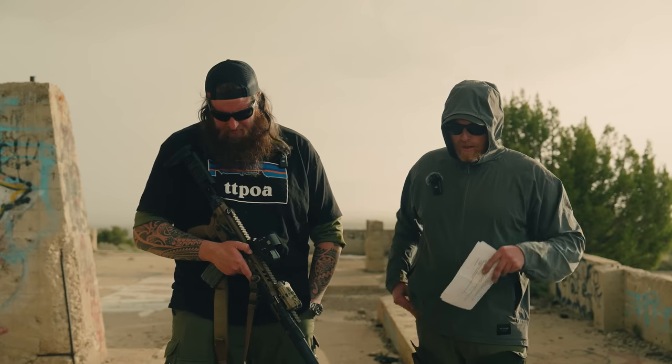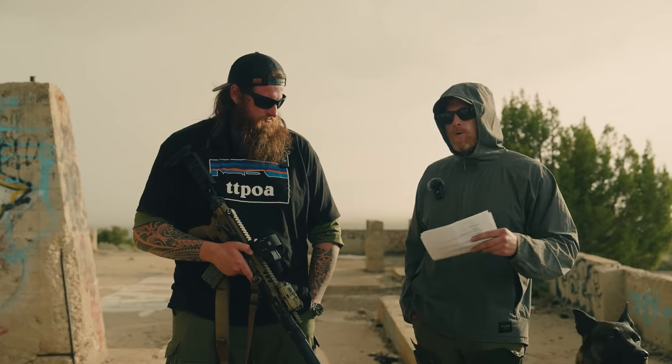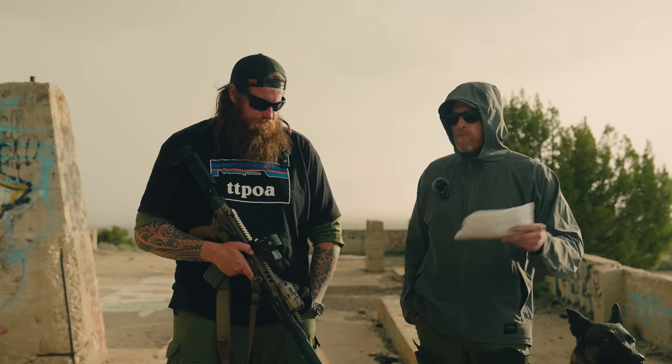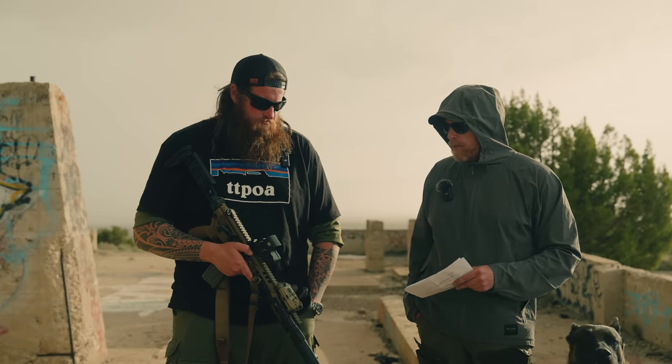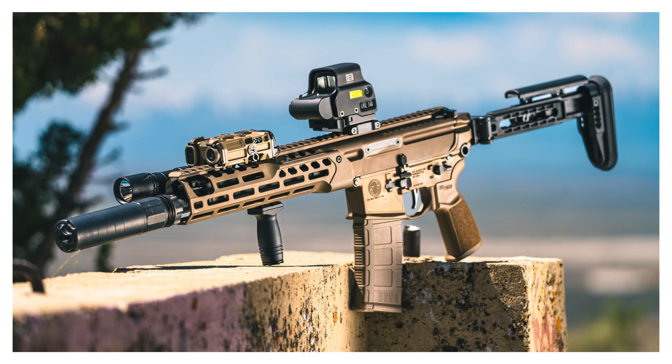A recap of the MCX lineup: it's an AR-15 based firearm in terms of controls — mag release, bolt release, trigger. Manual of arms is going to be like an AR. The difference is at the back we are running on a 1913 rail system, a.k.a. a Picatinny rail in the back, so instead of a buffer tube, there's a folding rail system.